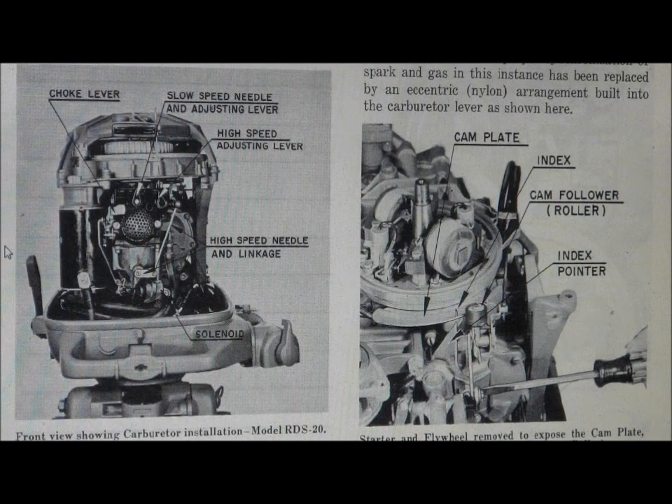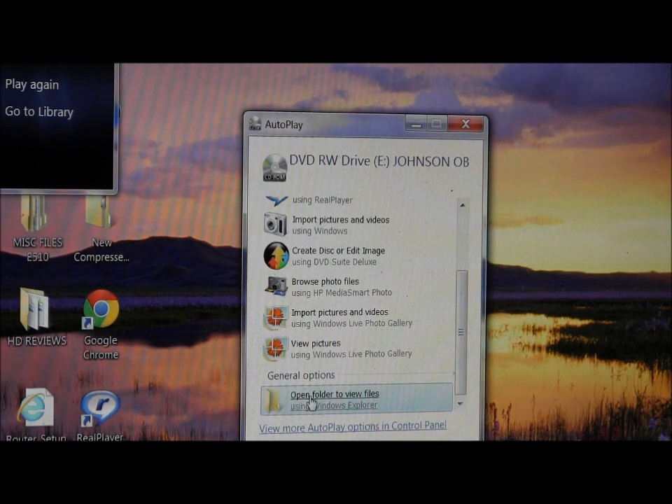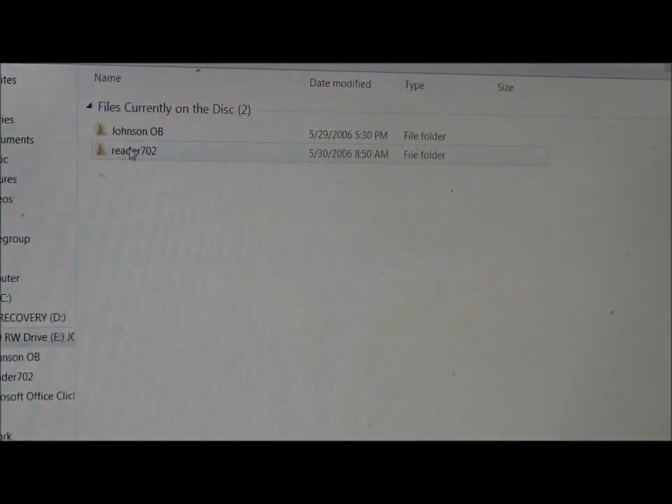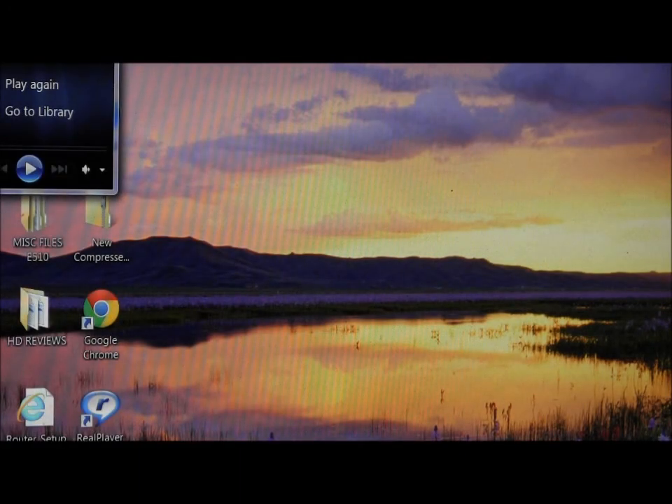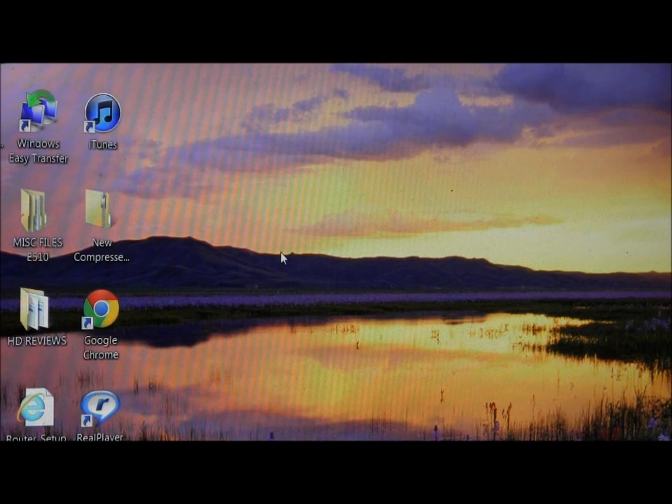This machine brand new — I do have a file here — the original list price of the motor and also the weight. I believe your motor comes in at 110 pounds was the original, but I don't have the right disc here. So hopefully that helps you brother, and thanks a lot.